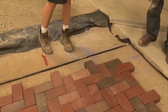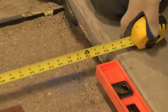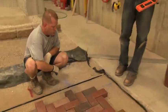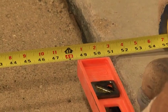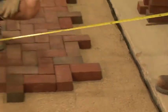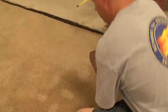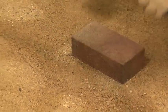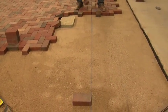We're starting our measurement on the 12-inch mark. Our measurement comes to 50 and 3/4 inches. We'll walk down here and make our mark at 50 and 3/4 out into the sand as well. This will be our mark where we'll snap our chalk line. Now we're ready to continue laying along our new bond line.